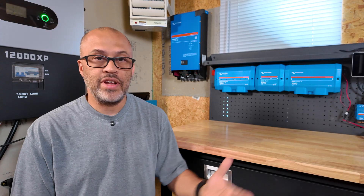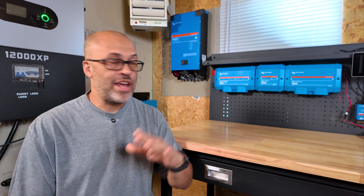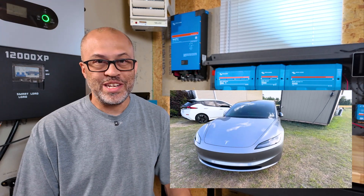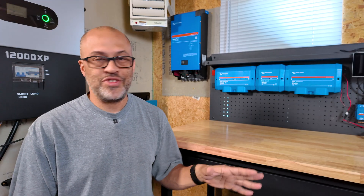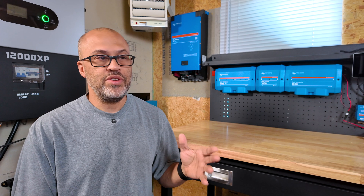Everybody's going to be different based on your electric cost, but DIY solar can definitely save you some money. I use a ton of power and all of my needs are still not covered. I've got a couple of electric vehicles and gas vehicles as well. My electric bill is still not zero — I still use some grid power. Sometimes it might be $50, $60, $70, $80, $100, sometimes $150. It just depends on how much power I'm using.